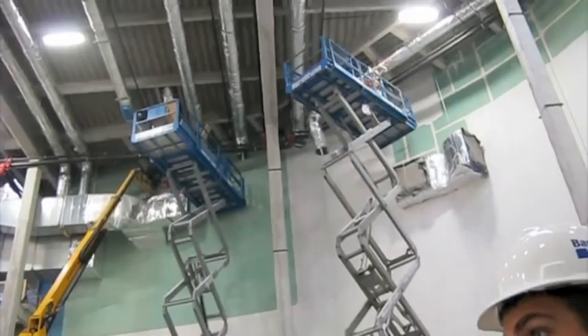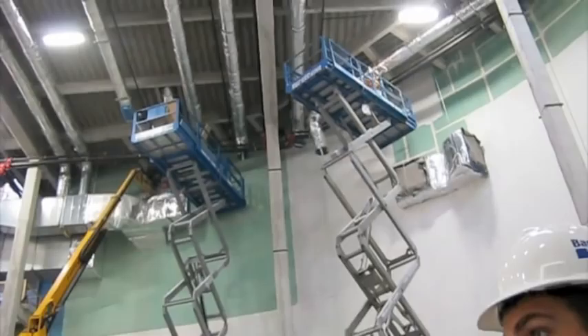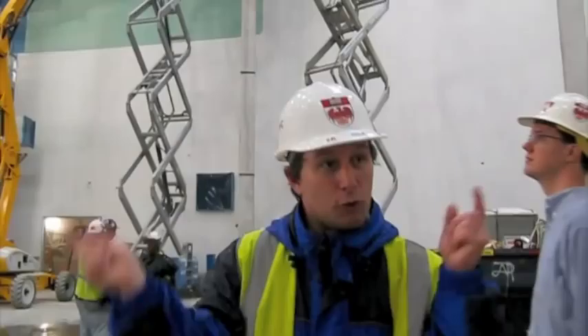We have two sets of fans, so we'll walk over to that equipment room. All these machines are doing is keeping the air circulating so that the air doesn't become stagnant.